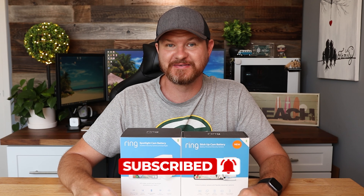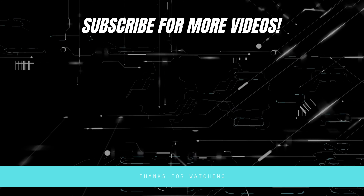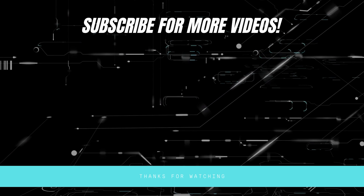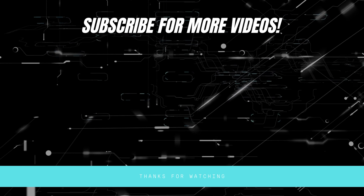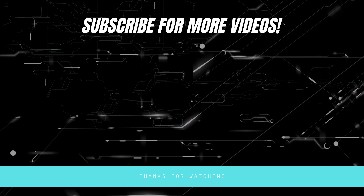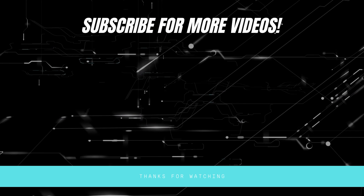In there, I compare the features of these cameras. We take a look at the app. I talk about my thoughts on what those demos look like, so be sure to check that out. If this video is helpful, give it a thumbs up — let me know that you liked it. As always, don't forget to subscribe for more content like this, and I'll see you in the next video.